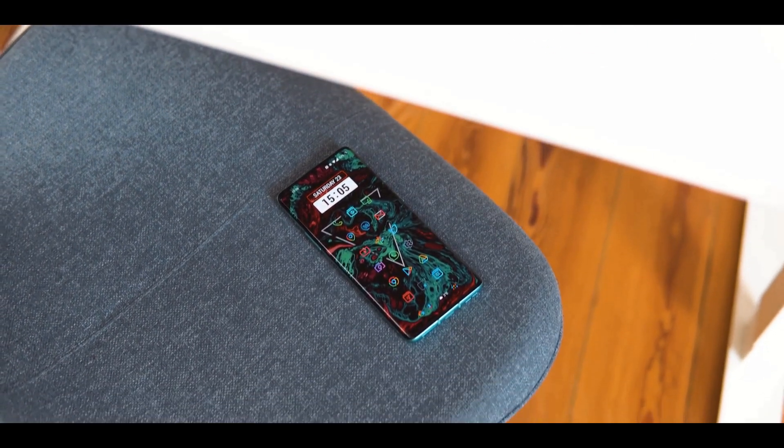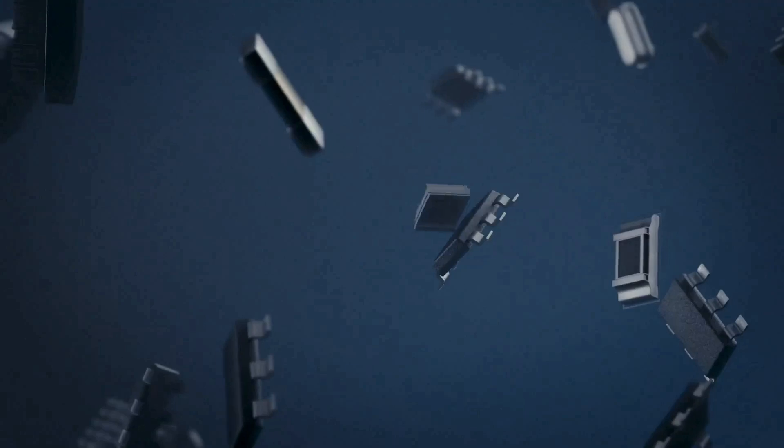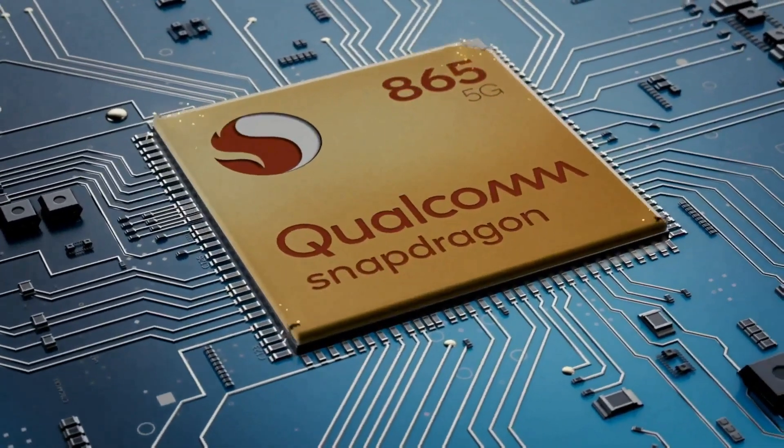The phone features Qualcomm's top-of-the-line Snapdragon 865 chipset, which comes with Qualcomm's X55 5G modem to enable super-fast internet speeds where 5G is available.